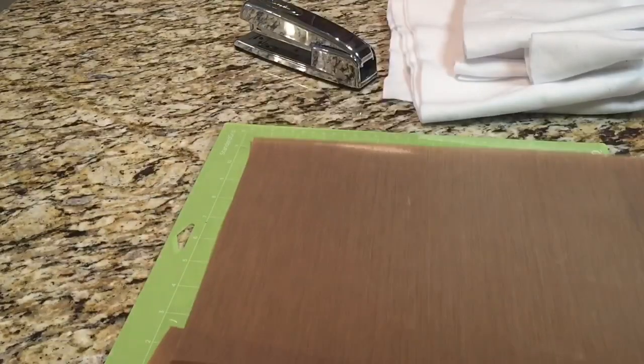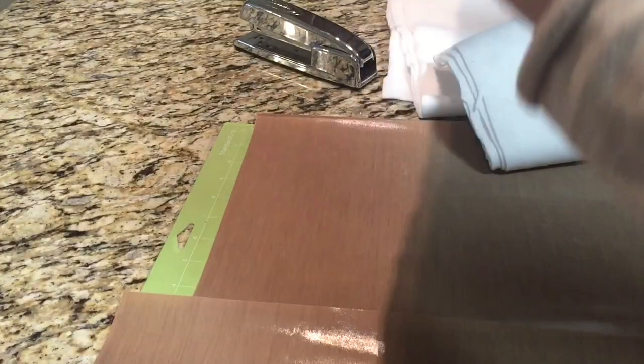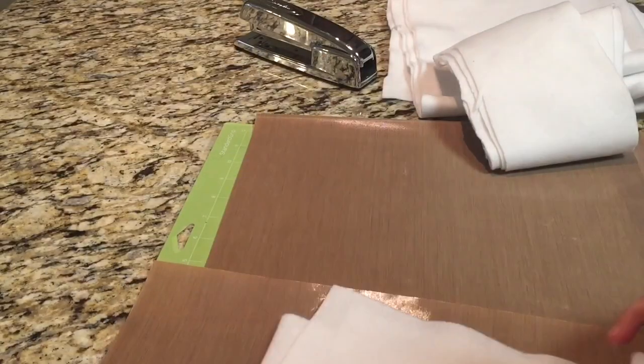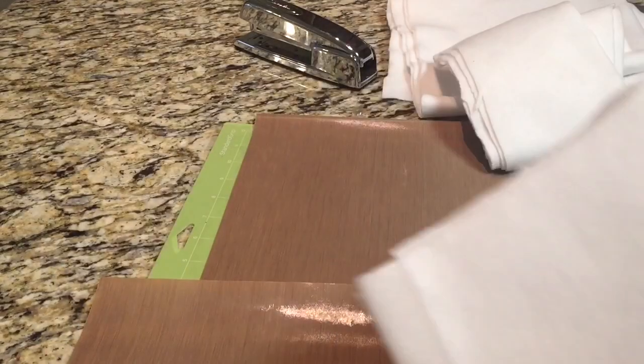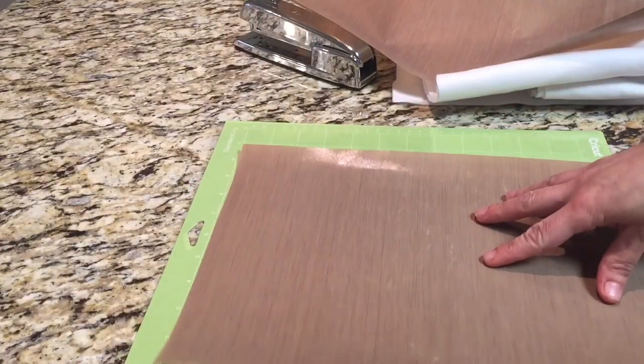Then take your teflon sheet and decide what you're going to put inside. I would have preferred high density foam, but I just had extra felt lying around, so that's what I used. I folded it to size.